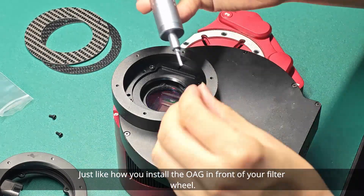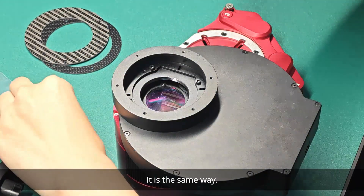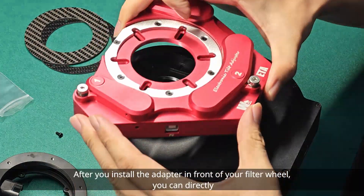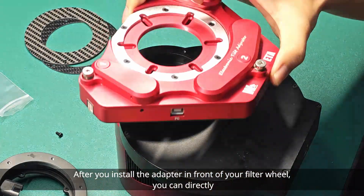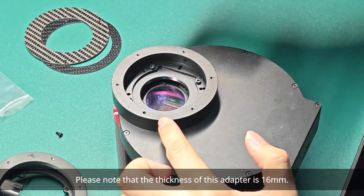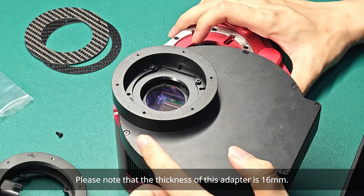Just like how you install the OAG in front of your filter wheel, it is the same way. After you install the adapter in front of your filter wheel, you can directly install the Wanderer ETA onto this adapter. Please note that the thickness of this adapter is 16mm.